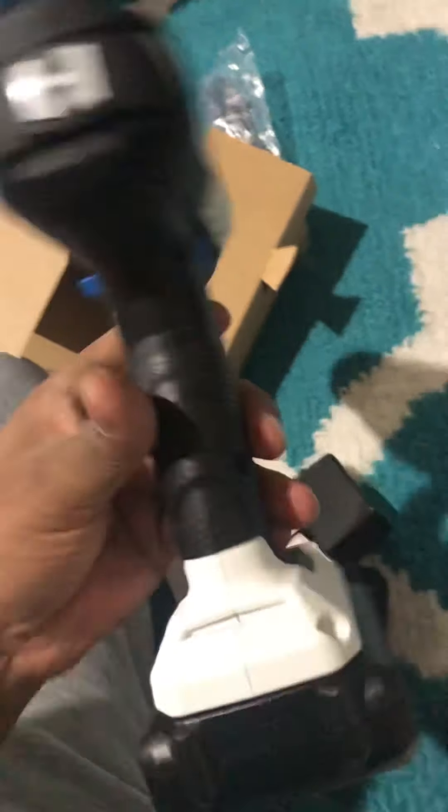Let's see what else. I hear some tools. Okay, this is — I don't know what you call it — a screwdriver bit.